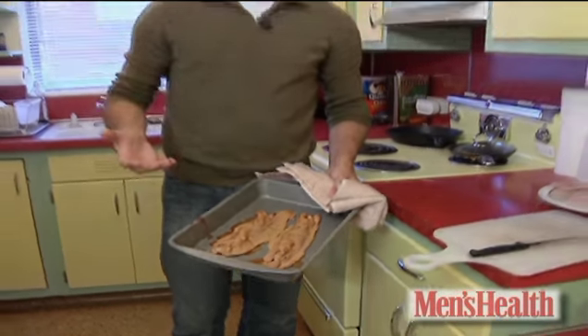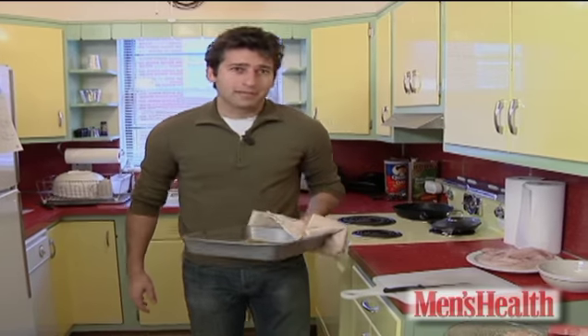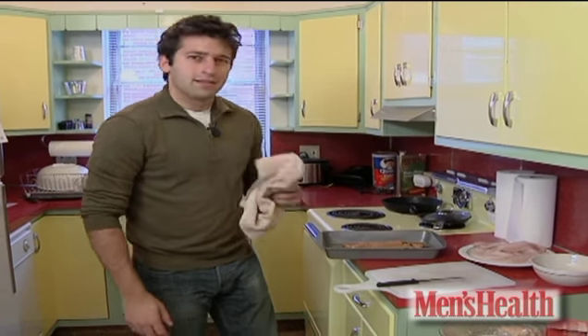Without the mess, without the calories, and without actual frying. Check back tomorrow for more useful stuff, less than 60 seconds.